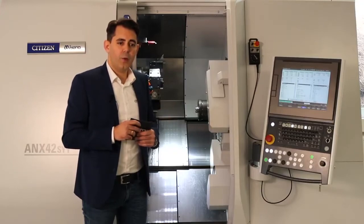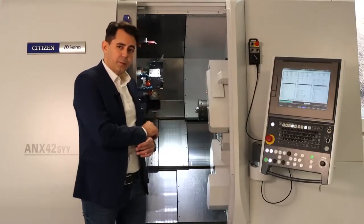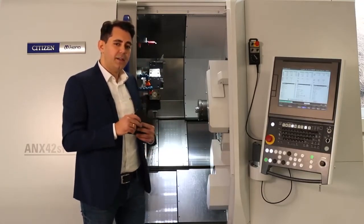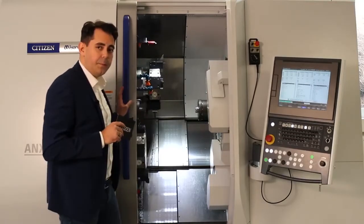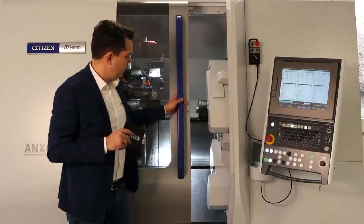I suggest we now show you a live demonstration. I will start the machine, and in parallel Sascha will show you a video for better visualization — it's the same part running.